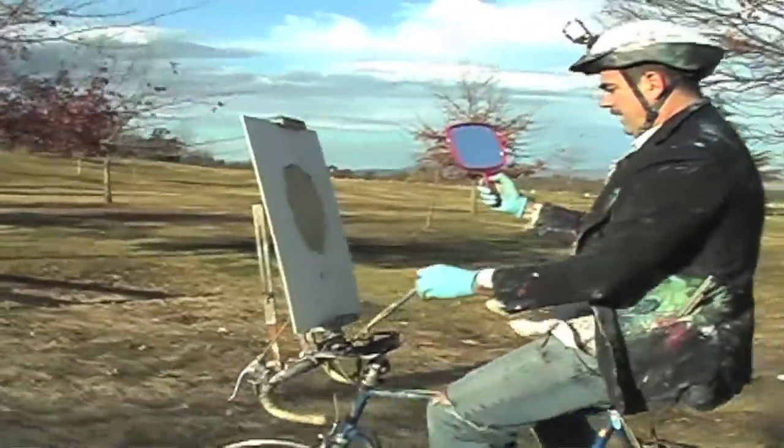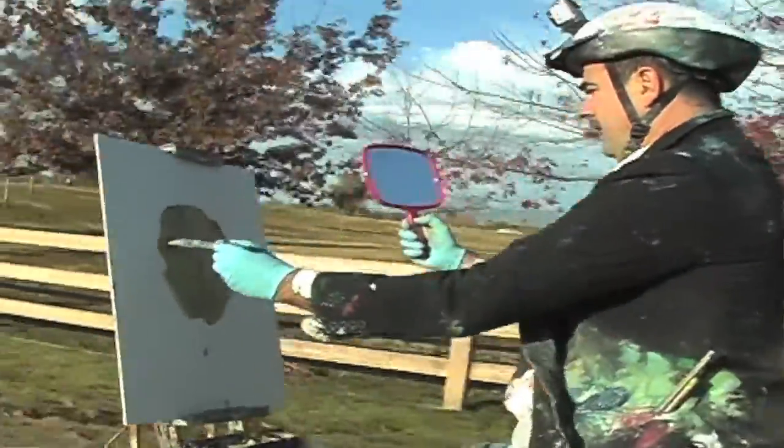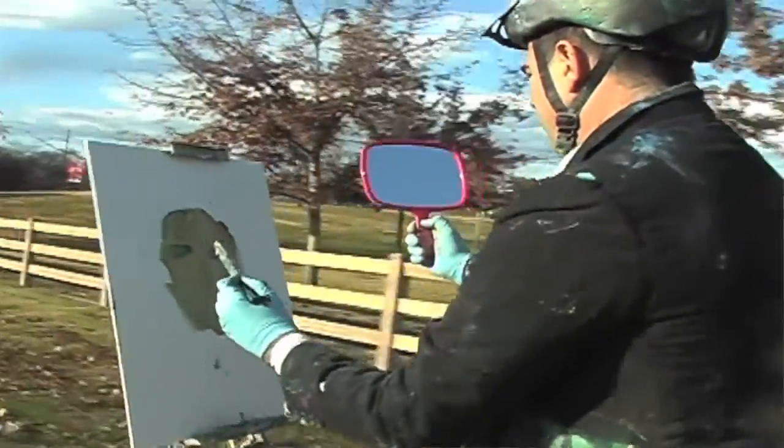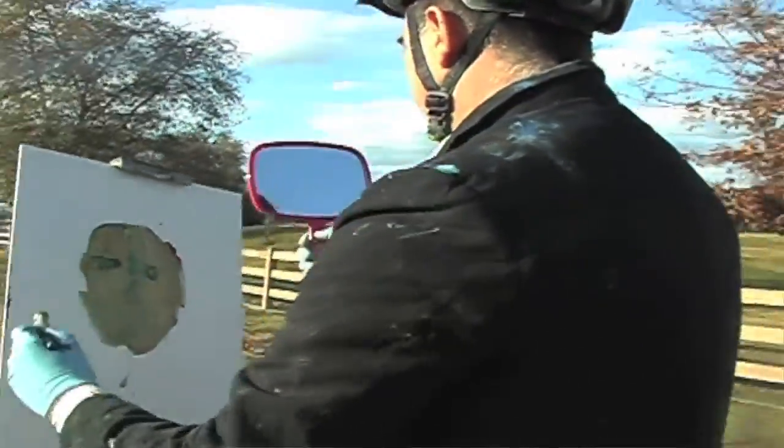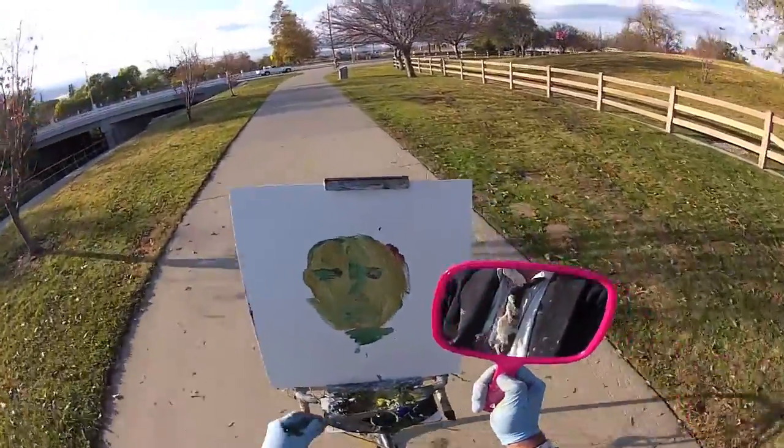Let's go ahead and get some eyes in there if we can. There you go. I'm looking good guys.